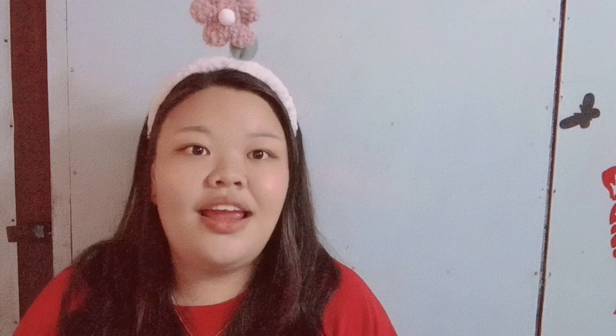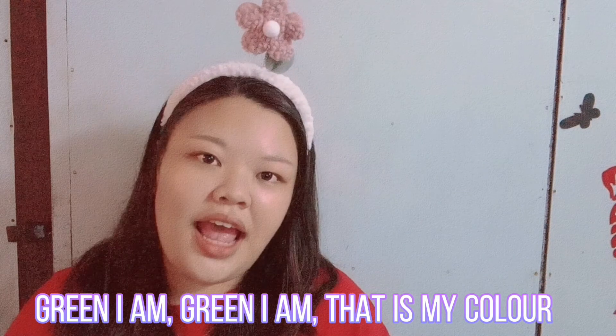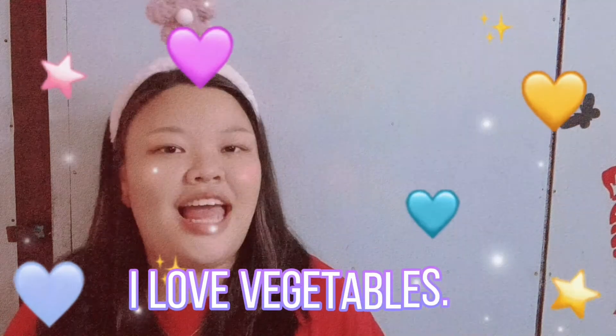Can we all sing together? We sing once. One, two, three. Let's start. Hello dear, what is your favorite vegetable? I love vegetable, I love vegetable. What color are you? Green I am, green I am. That is my color. One, two, three, four. I love vegetable. Green I am.